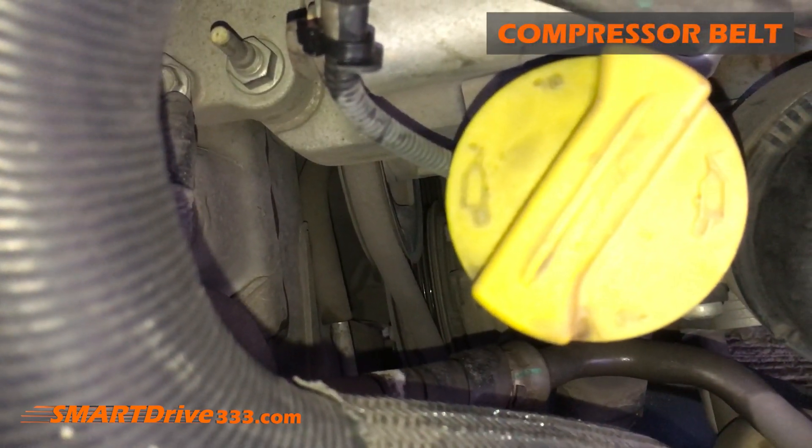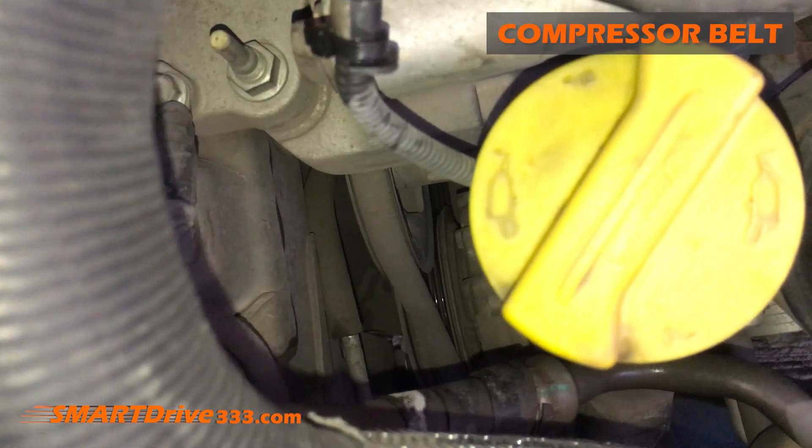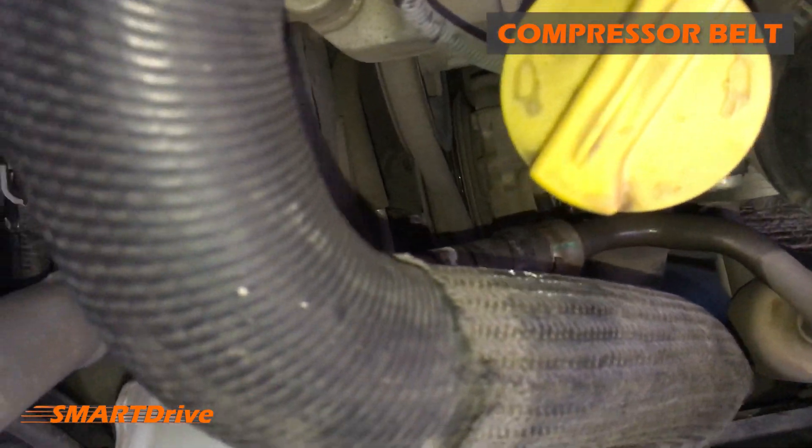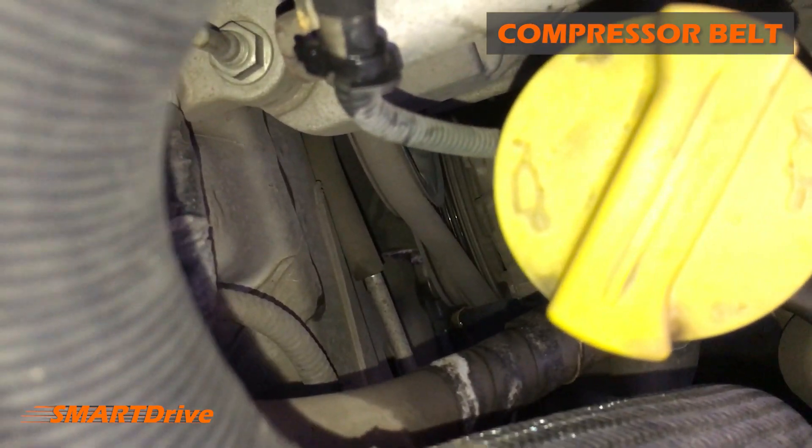You are looking at the belt which gives power to the compressor. The compressor is down there — the glowing part — and it engages whenever we start the AC.